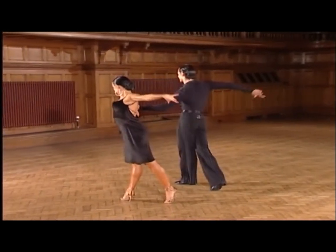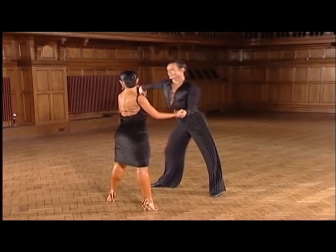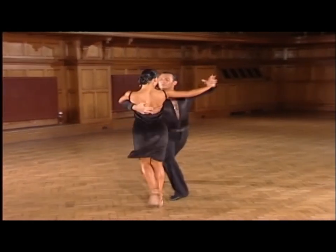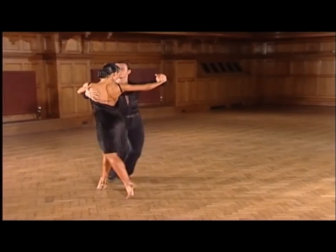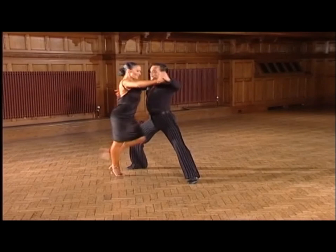Here you can see the New York danced with beautiful hip shaping and line, and then the contrast of acceleration and speed into the zigzag. Once again, the posture, which is so important to the dance, is obvious throughout.